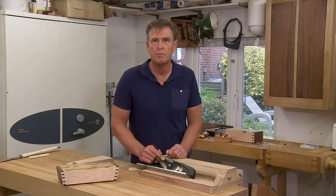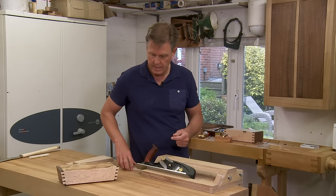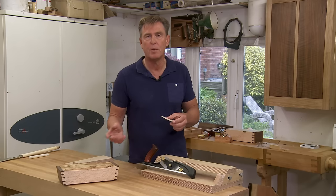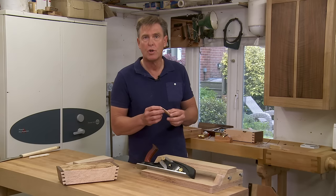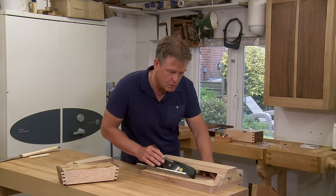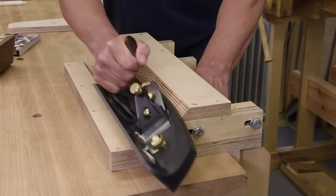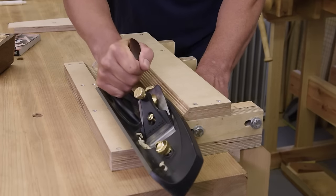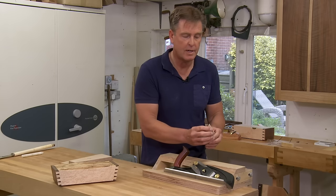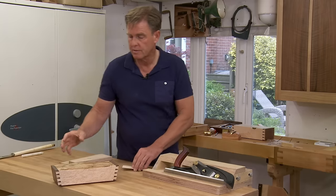Another very useful shooting board I've made for this plane is this 45-degree mitered board. It's excellent for shooting the linings of my boxes, and you can really creep up on a perfect fit, shaving by shaving. You just move that across until it touches the front of the sole.